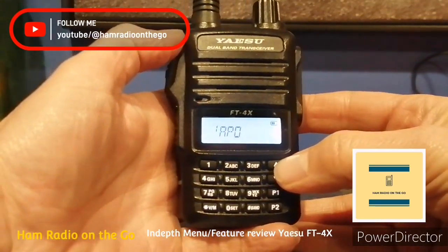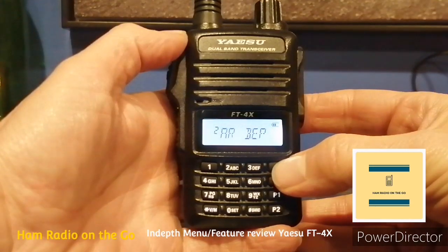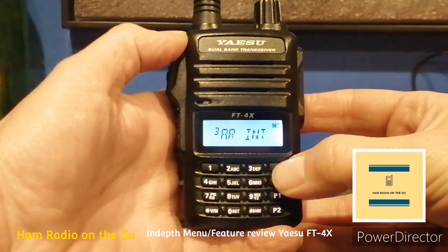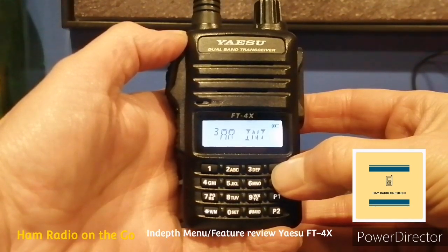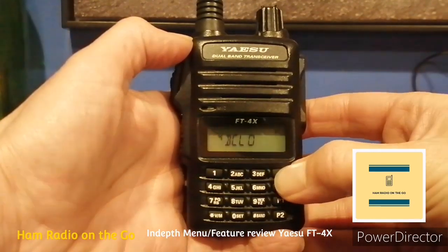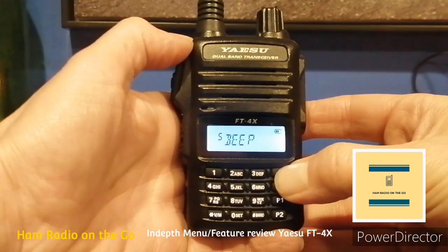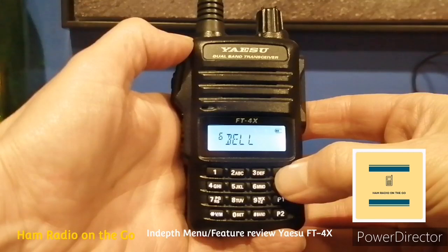Number one, APO — sets the length of time until the transceiver turns off automatically; you can adjust it. Number two, ARBEEP — sets the beep options during ARTS operation, which is a Yaesu proprietary mode. Number three, ARINT — sets the polling interval during ARTS operations. Number four, BCLO — turns the busy channel lockout function on or off. Number five, BEEP — sets the beep function on pressing the keypad or stopping the received scanning. Number six, BELL — selects the number of CTCSS, DCS, Pager, and ARTS bell ringing repetitions.